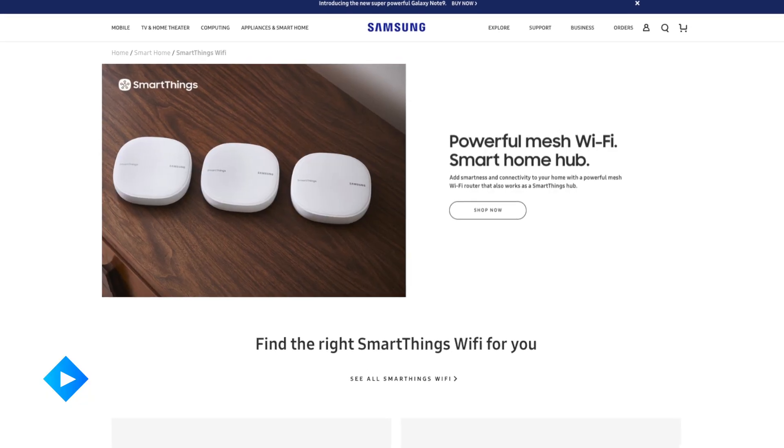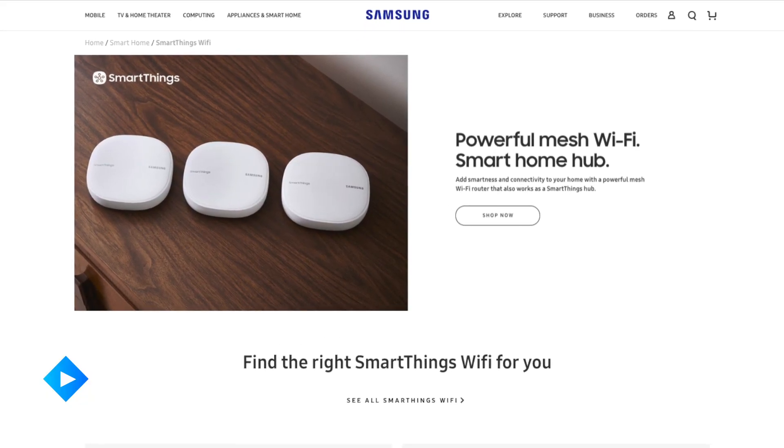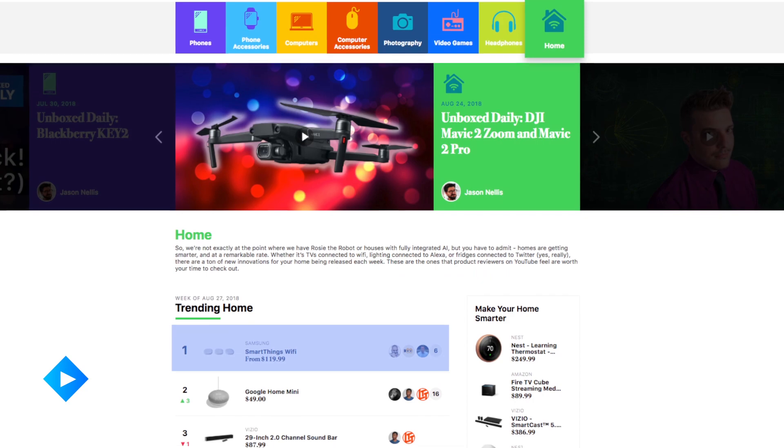But Samsung has created a solution that not only employs a mesh Wi-Fi network but doubles as a smart home hub, and it's pretty impressive. It's called the SmartThings Wi-Fi, and this week it sits at the top of our trending products list for smart home.